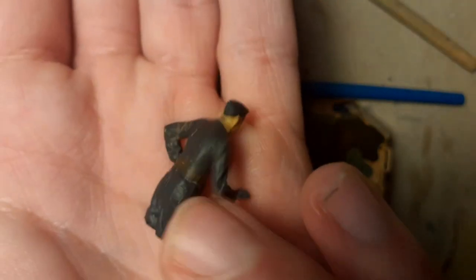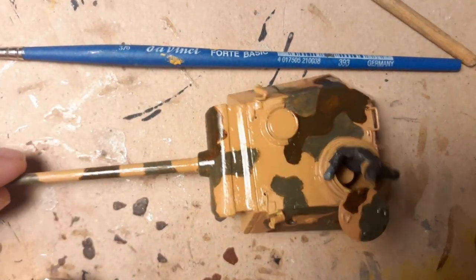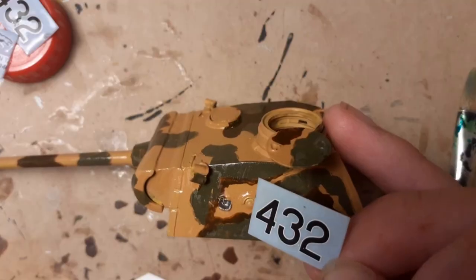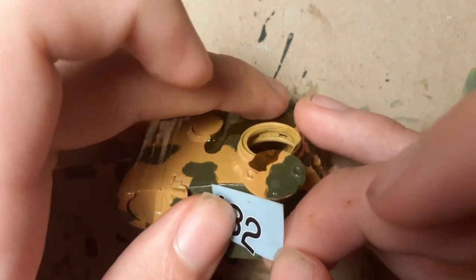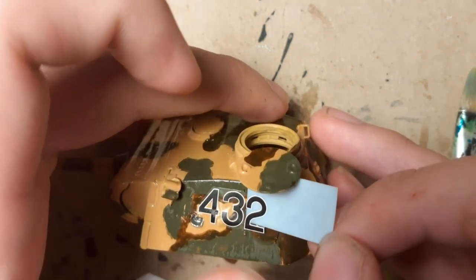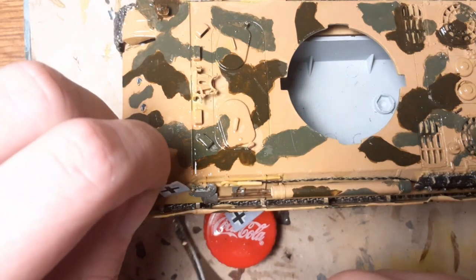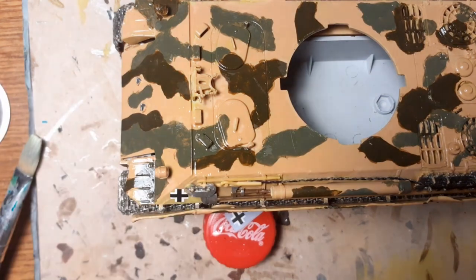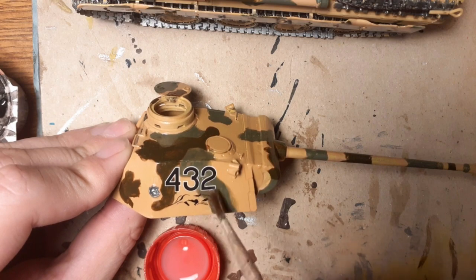So this is Hans, and he is the commander for this Panther. Let's move to the decals. I put decals into the water and transfer them onto the surface. And of course the crosses. I'm using decal softener to make the decals softer.